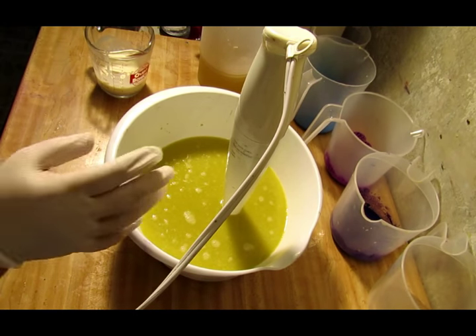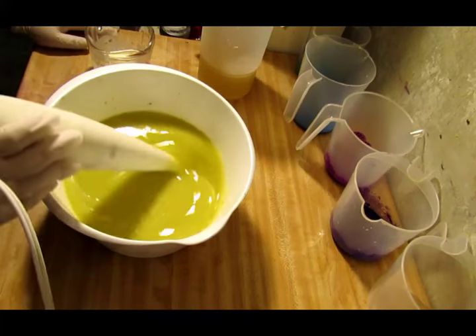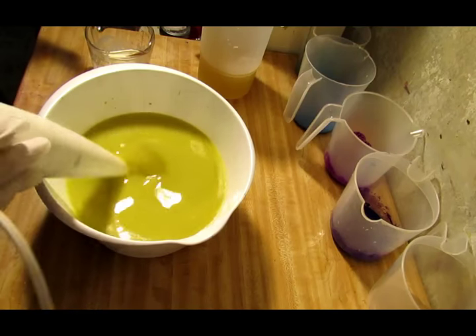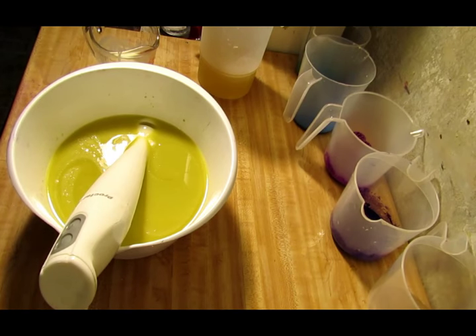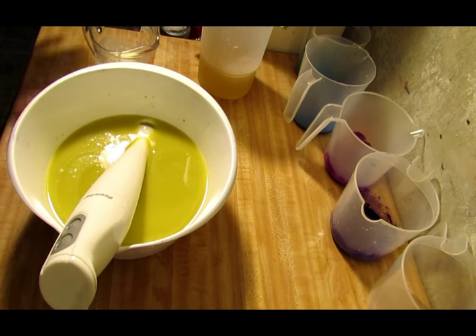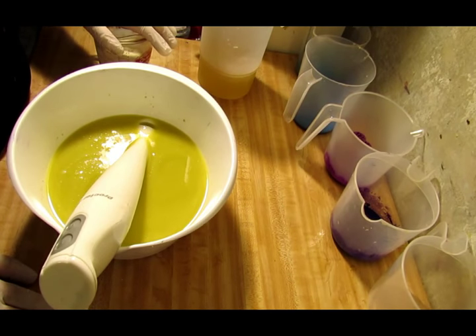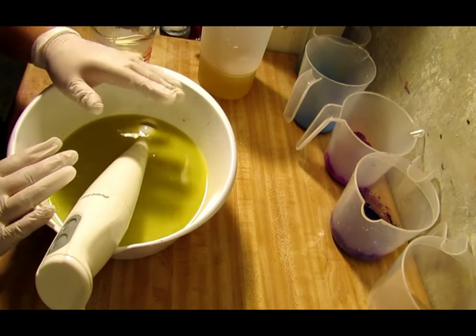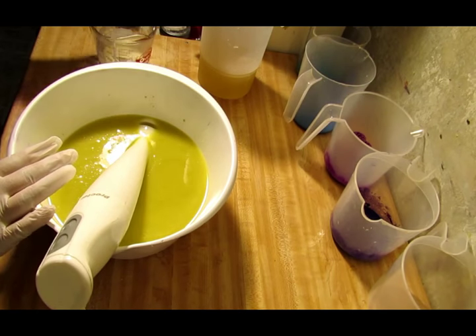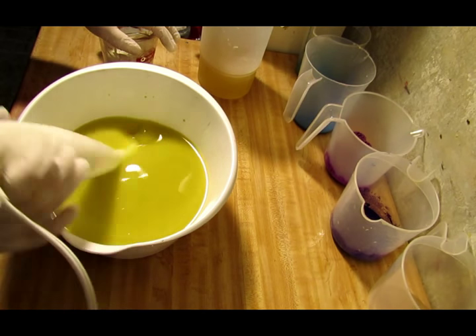Hey everyone, Crystal here and we are doing a soap this morning. I always do milk soaps - I just love the way milk soaps feel - but I have forgotten what a regular soap feels like, just regular water and aloe. So I'm going to do a regular soap today. I do have a little bit of heavy cream here, about an ounce per pound of oils. This is a five pound batch but I've only got three and a half pounds worth of oils in it, so I've got three and a half ounces of heavy whipping cream.